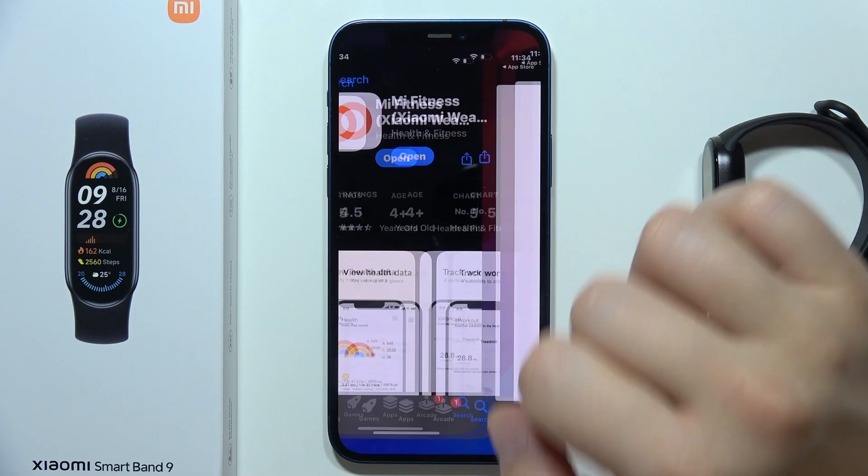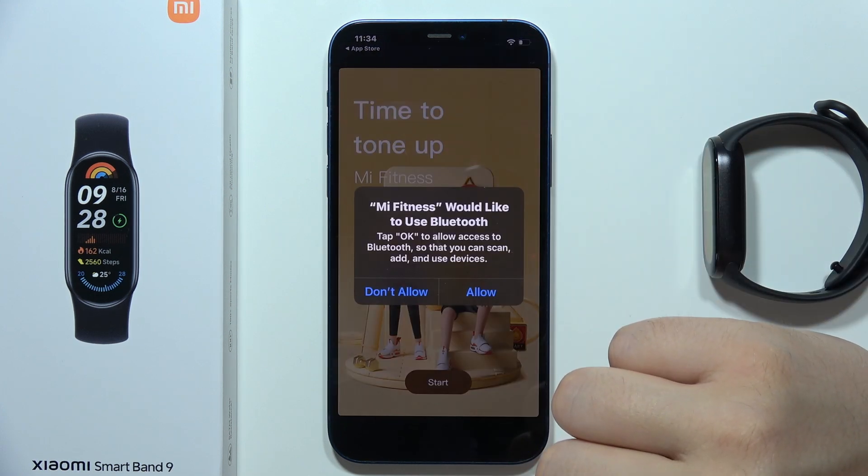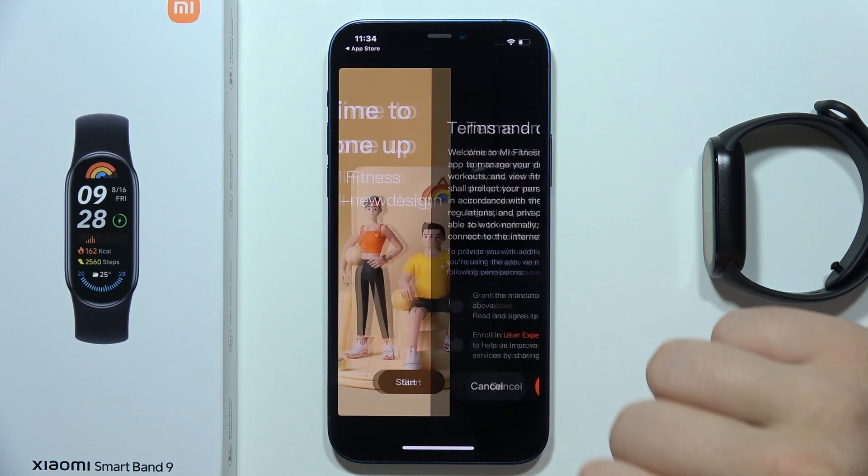Once you do this, simply open the application, then accept permissions for Bluetooth and click Start.